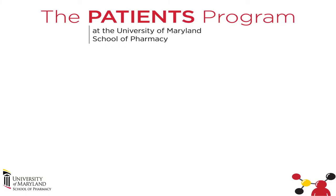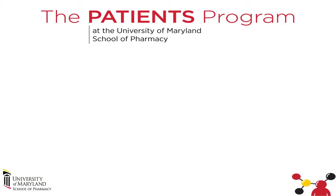And that is Sun Salutation A. Thank you so much for joining us. Namaste.